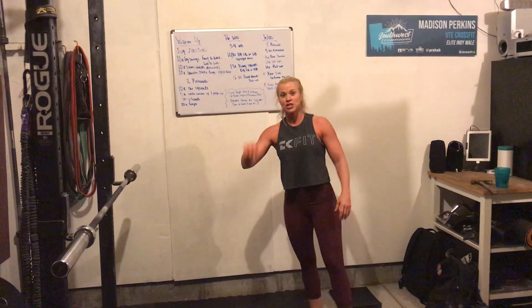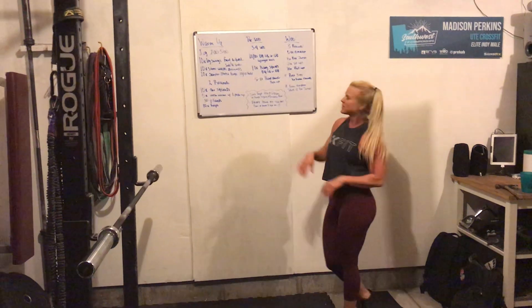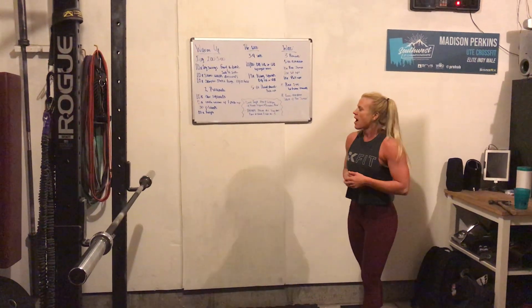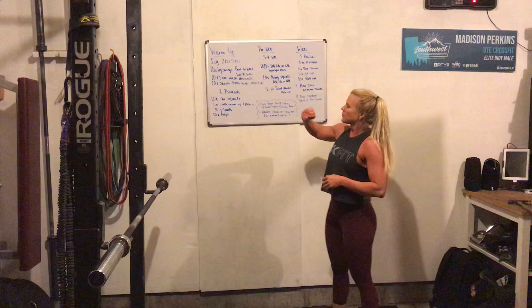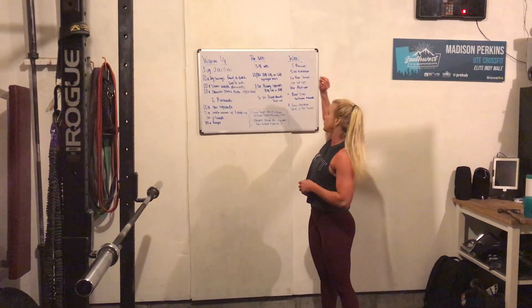Hey guys, Coach Bray here. This is actually take two of the video, so I'm going to try not to mess this one up again. This is going to be your workout for Tuesday, so I hope you guys are all doing well. Got your week started off on the right foot and got your workout in today. If not, jump in with us on today's workout. We're going to start off going over the warm-up, then we'll move to the pre-WOD, then we'll move to the workout.